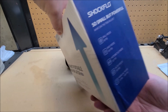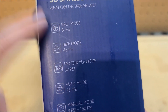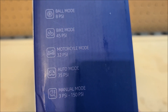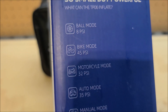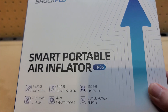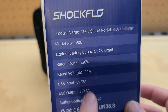As for modes, you can pump up balls, bike tires, motorcycle tires, car tires — and there's a manual mode for anything else like inflatable pools or beach balls. It comes with a number of tips and nozzles. The rated power is 120 watts and the voltage is 11.1 volts.